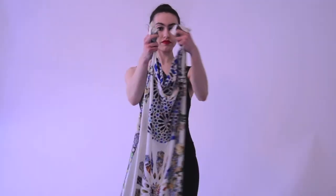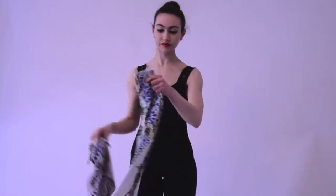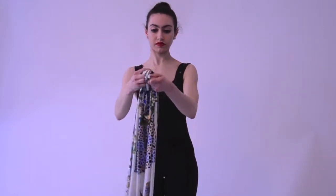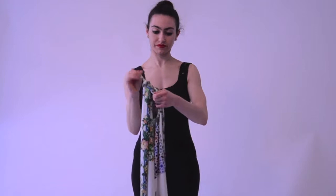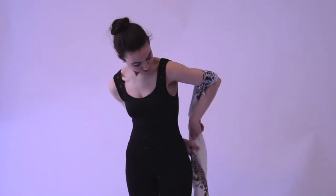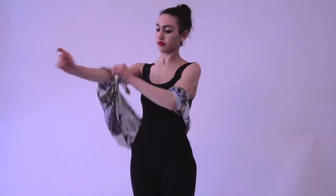The last thing Eva's going to show is how to wear the wrap as a shrug bolero style. She's going to tie a knot at one end of the wrap and another knot at the other end of the wrap. She's going to slip her arms through the opening like she was putting on a jacket. This creates a beautiful look that can be worn over a top or a dress.